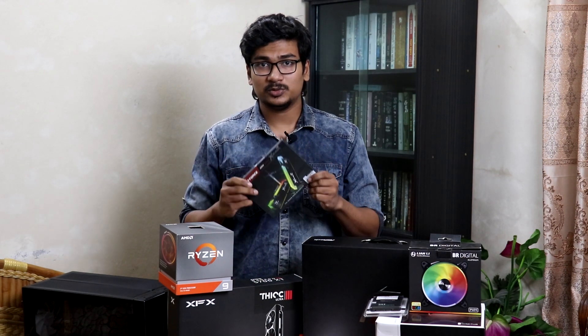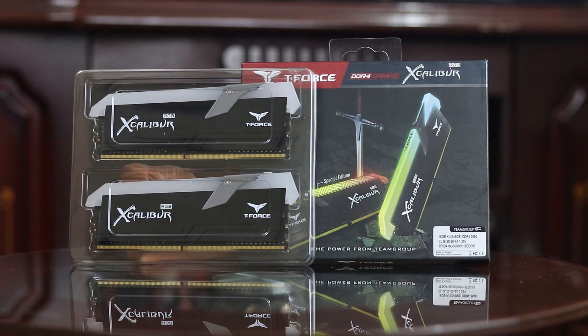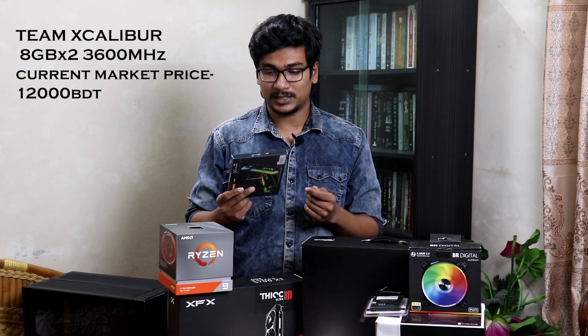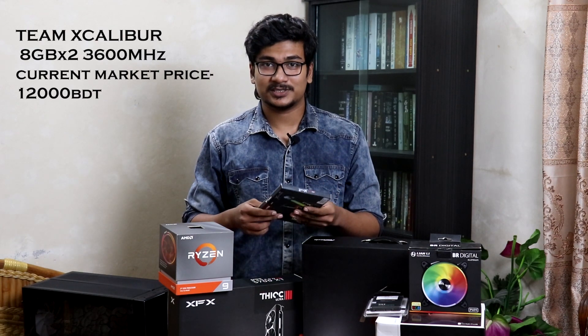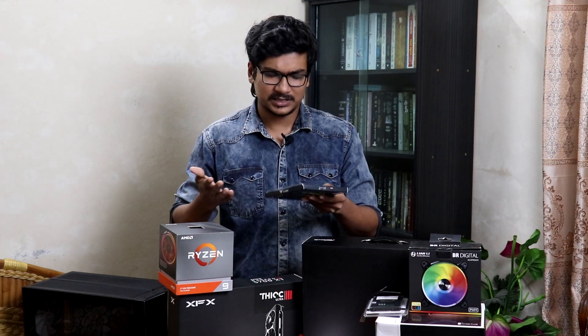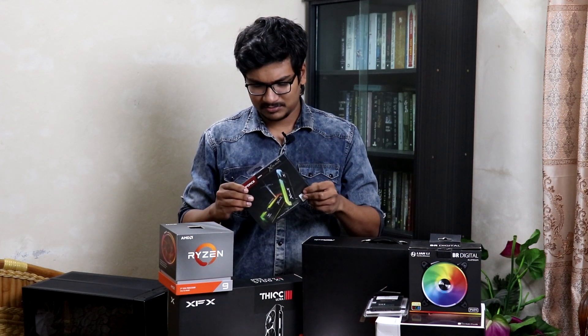Next up we have the RAM — these are from Team Group, they are the T-Force Excalibur 3600 MHz. Initial impressions are that the RAM looks very good, and there will be a dedicated review video for it, so keep an eye out for that. It also has RGB, so it has to be good.